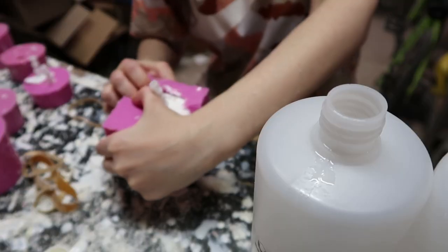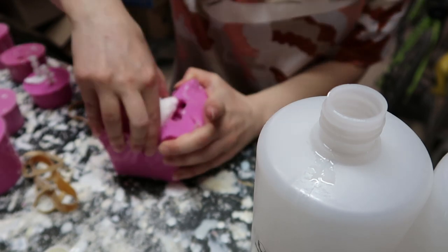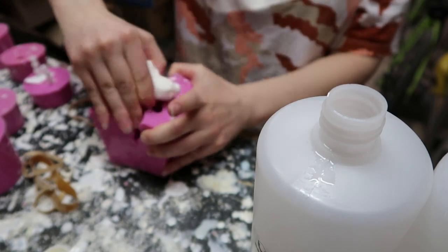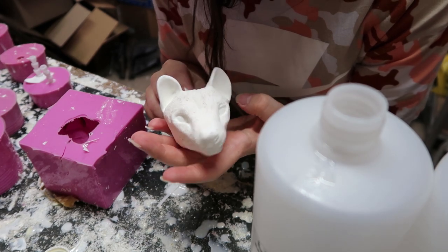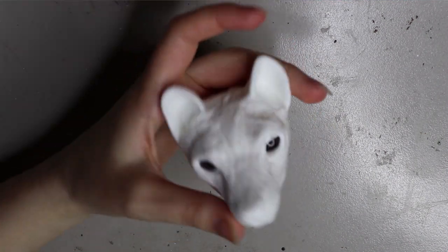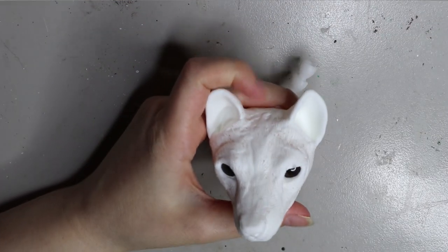I'm using some easy cast resin from Barnes and it sets in about five minutes — you've got about a five minute working time, or two minute working time depending on temperature. Obviously when it's warmer you have less time. The first test cast came out pretty good, and then I ended up doing another cast with some glass eyes inside of the head. I do have that tutorial available in my shop as well if you want to know how I cast glass eyes inside the resin head.